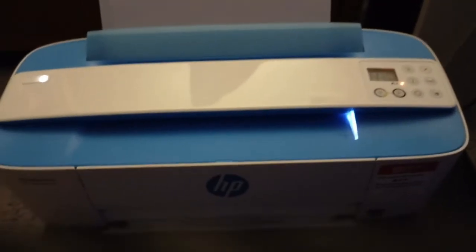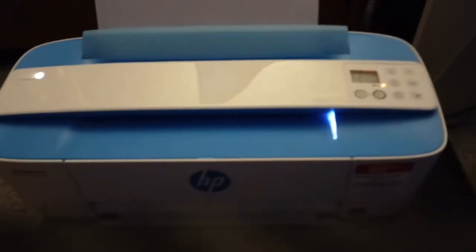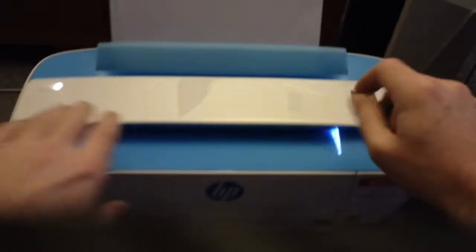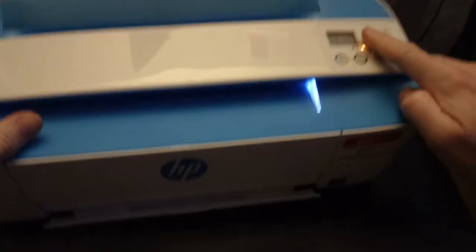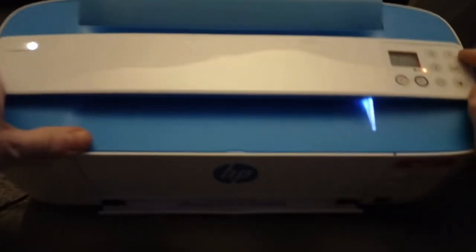I'm going to show you how to do a semi-full reset on an HP DeskJet 3755 right here. It's really easy — I'm just going to hold down the power button and then hold down cancel right here for three or more seconds.